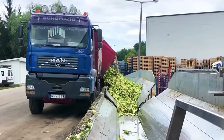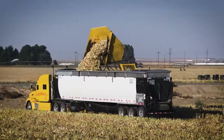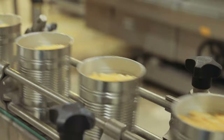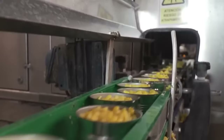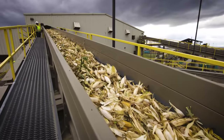After harvesting, the corn ears are promptly transported to the processing facility using efficient transportation methods to minimize delays and maintain freshness. Canning is done within just four hours of harvesting to preserve as much nutritional value as possible. For this reason, corn canning factories are usually located close to the corn farms.